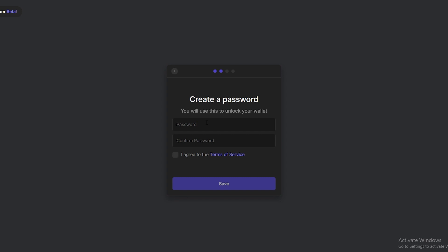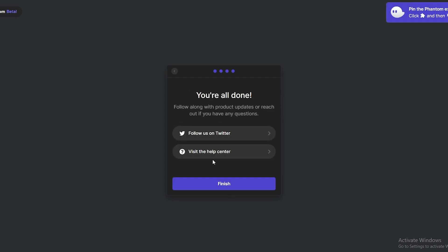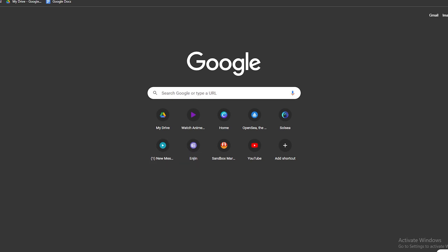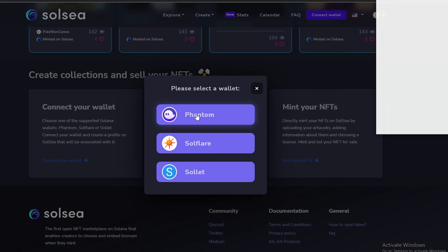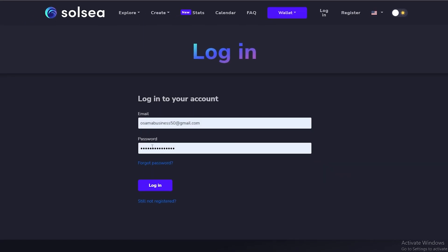Now all we have to do is create a password for our Phantom account. Create a password, click on 'I agree to the Terms and Services', and click 'Save'. Over here there's a nice shortcut — if you want to access your Phantom wallet anywhere in the browser, just press Alt+Shift+P and it'll open up. Click 'Continue' and that's basically it.